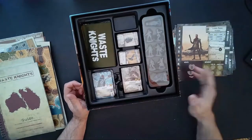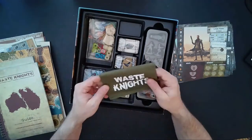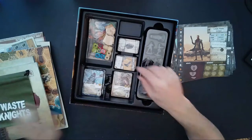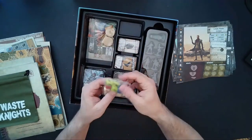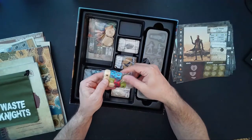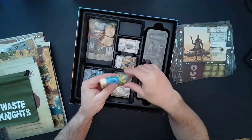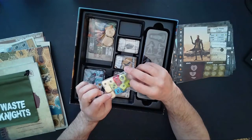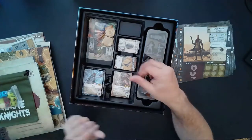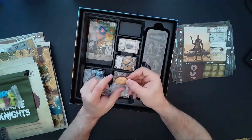Let's get into the remainder of the box. We have a Waste Knights bag with silk screen on there — nice. We have a bunch of dice in different colors, embossed dice with the color kind of burned in. Not silk screen — definitely embossed. A pack of pretty heavy dice, actually — pretty nice and chunky ones.